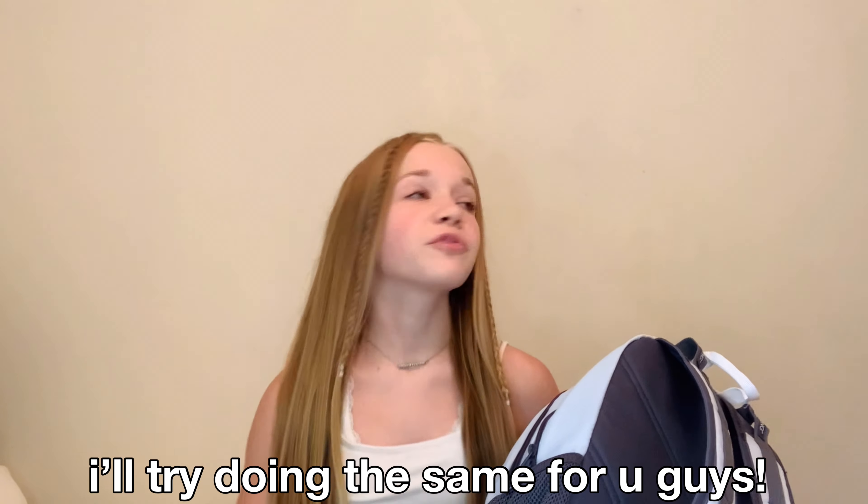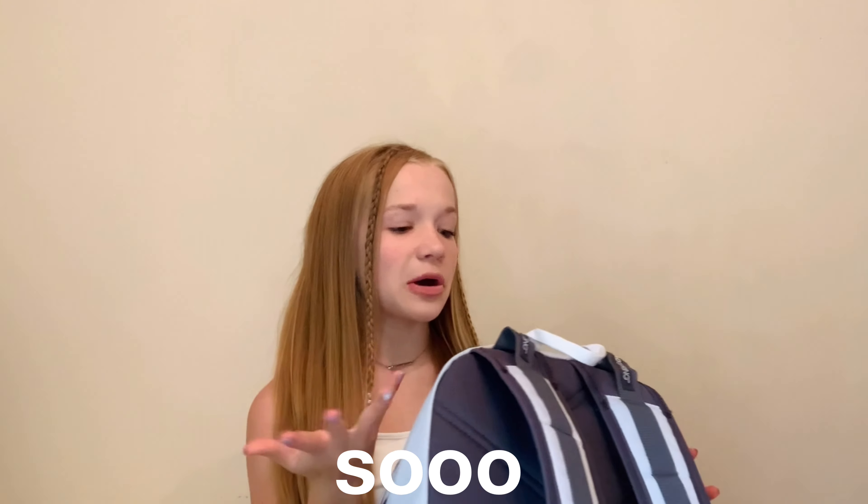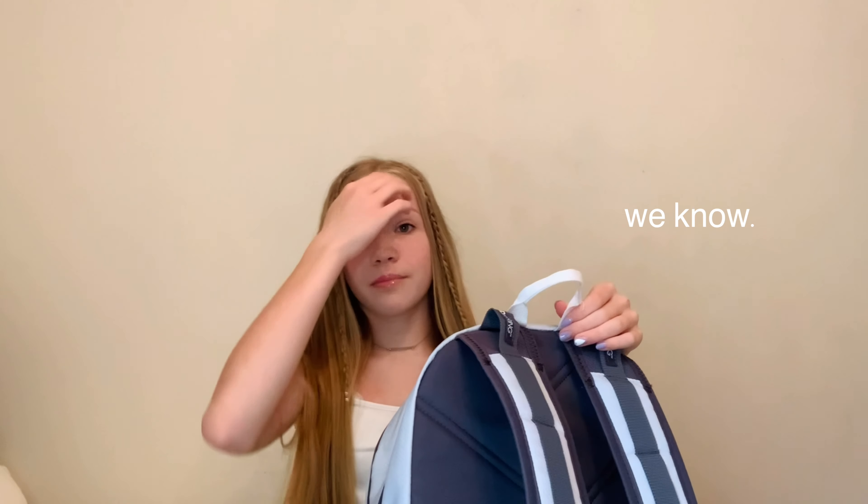A lot of people have been making these videos and lots of school content, so I'll try doing the same for you guys. I've never done this kind of stuff before, so it's my first time. Basically, I'm going to be showing you guys everything that's in my backpack, and this is also a haul of my back-to-school supplies. So it just looks like this, and I'm going to scooch back so I can show you guys what's in it.